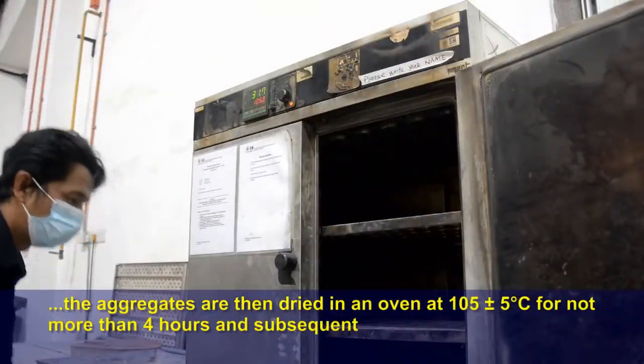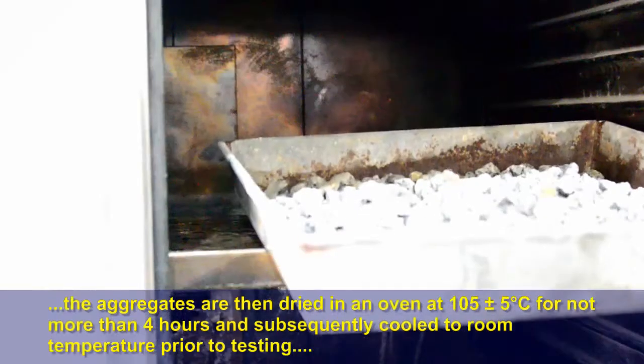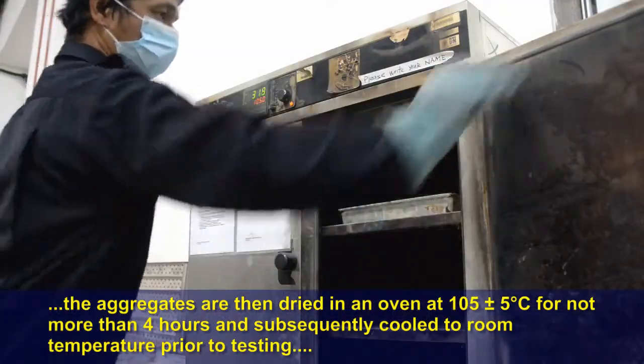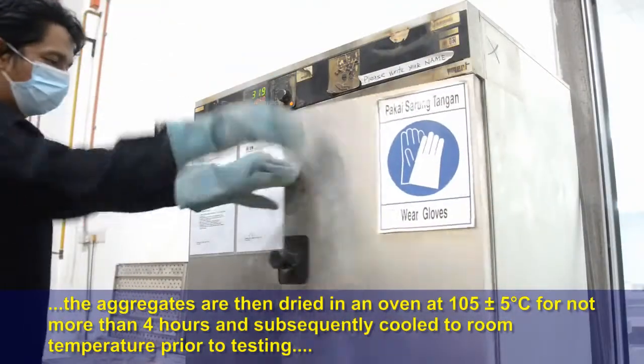The aggregates are then dried in an oven at 105 ± 5°C for not more than 4 hours, and subsequently cooled to room temperature prior to testing.